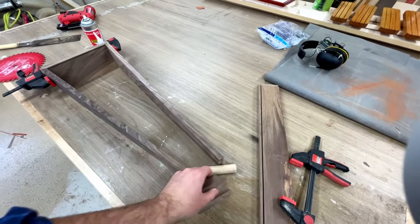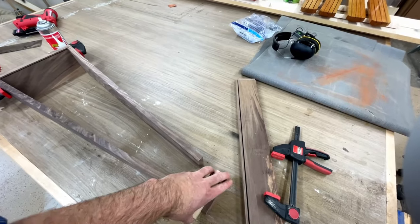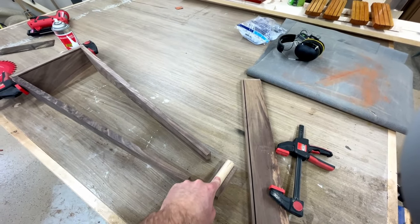Then, this dowel I turned down on the lathe to fit my Forstner bit — it's one inch exactly. And then we have this little dado here, which is where the soundboard is going to slide into.